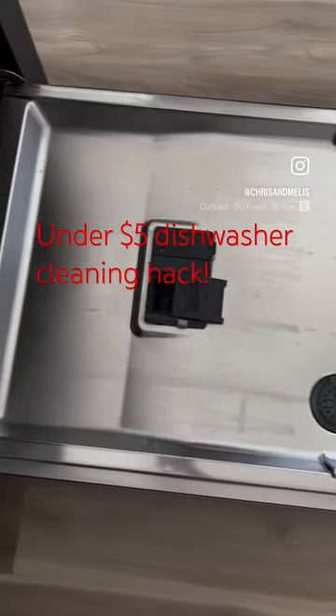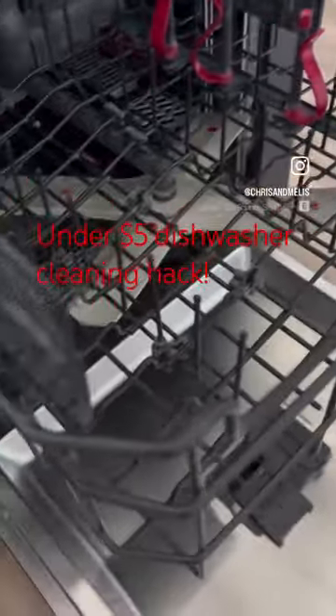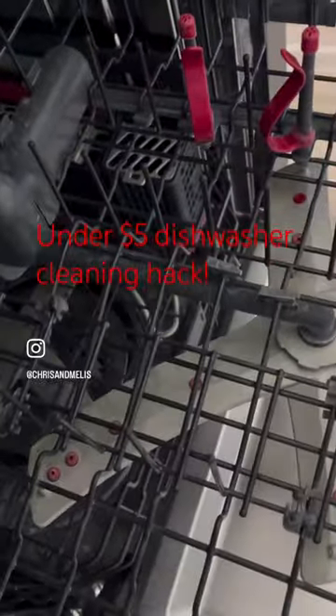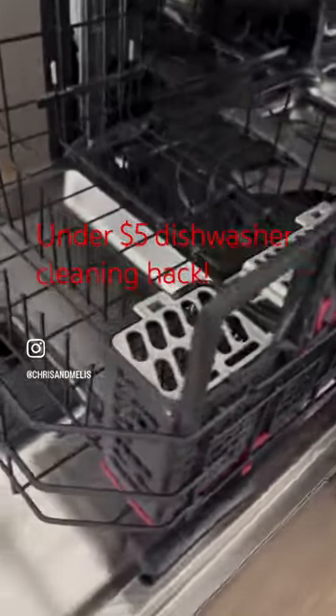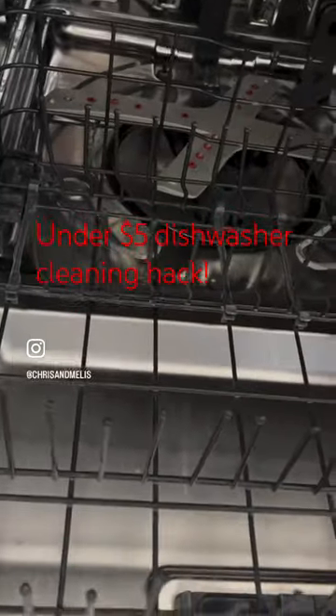Spring cleaning is right around the corner, so I wanted to show you my favorite hack for cleaning my dishwasher, which cost me under $5 and takes no effort. As you can see, my dishwasher has lots of white scale built up on the racks and it's just looking fairly dull.